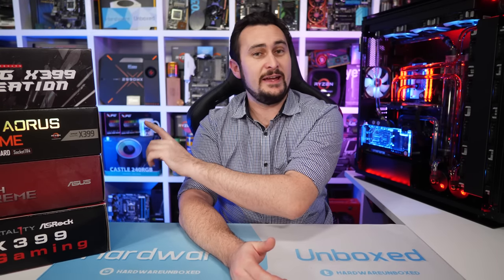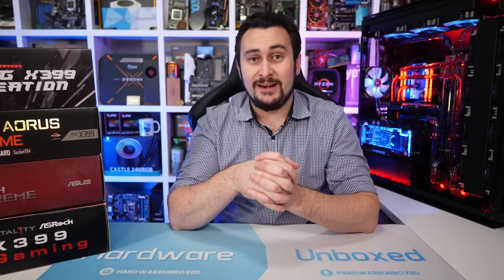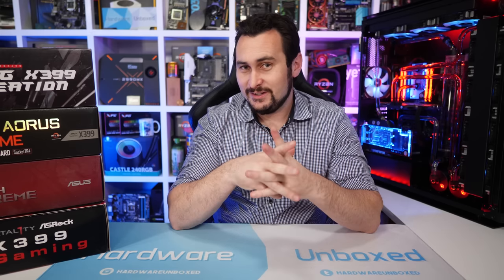Welcome back to Harbour Unboxed. Today we're testing out how well the flagship X399 boards work with the Threadripper 2990WX, and we'll be focusing on VRM performance, namely thermals. I conducted all this testing a few weeks ago but never got around to releasing the data. And if I waited much longer, it may never have happened, given what we have coming up on the channel next week.